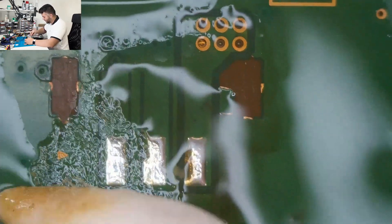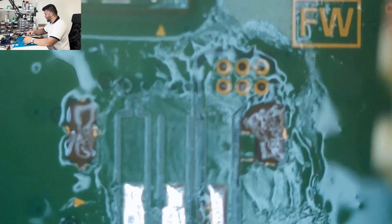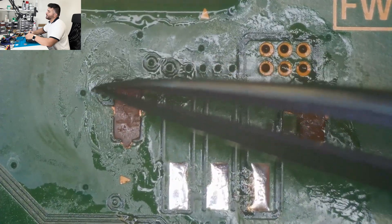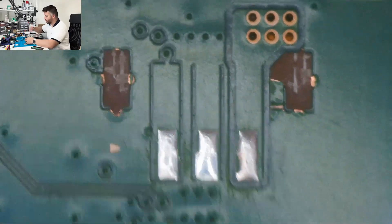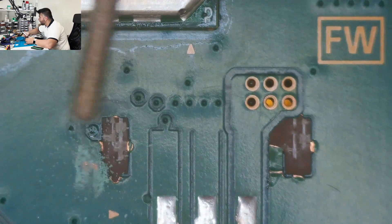We'll put fresh solder on it with just a little bit of flux and go back and forth. One thing we can do is use some wire — first we can grind the area around it so the part can fit right here. It has to sit on here perfectly, on this side and on this side. What I can do is grind away on the edges, create a trace, and then solder it down onto the board. I'm going to get my Dremel and go around the edge here — you can expose the copper around the edge of the board better if you wet it while you're doing this.